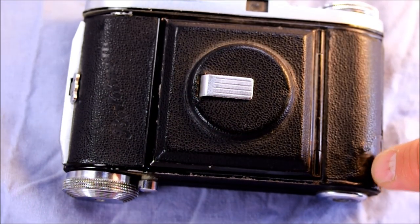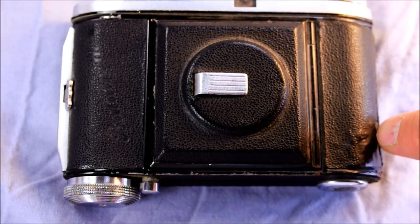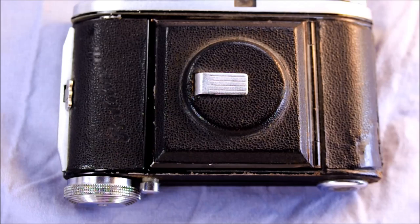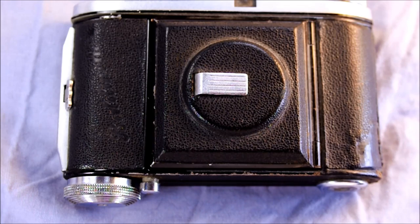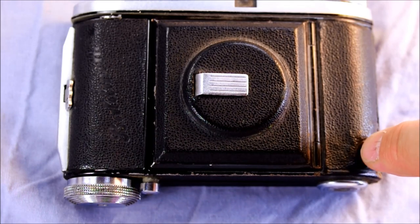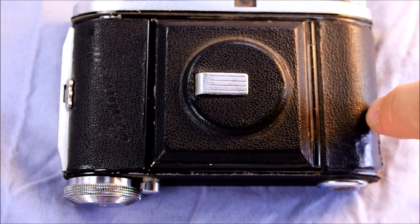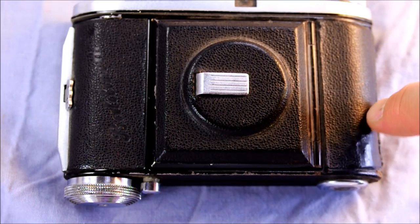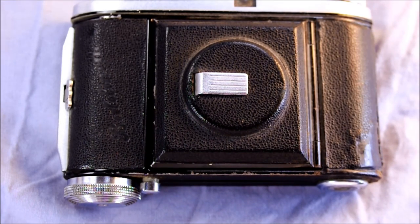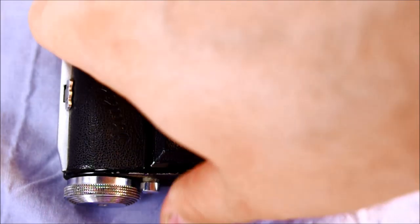Here's the front viewfinder window. Now you might have noticed there is some repair here. When I got this camera it had holes in it - it had been sitting in water or something and these cameras rust. They're made out of steel, not aluminum, and this had actually been perforated by rust. I had to grind out a big section of the metal to remove all the rust and then rebuild it with Bondo - the same stuff you might use on your car - and some thick black tape, then recover it with leather again so that it would at least from afar look good. It's light-proof and it worked pretty well.